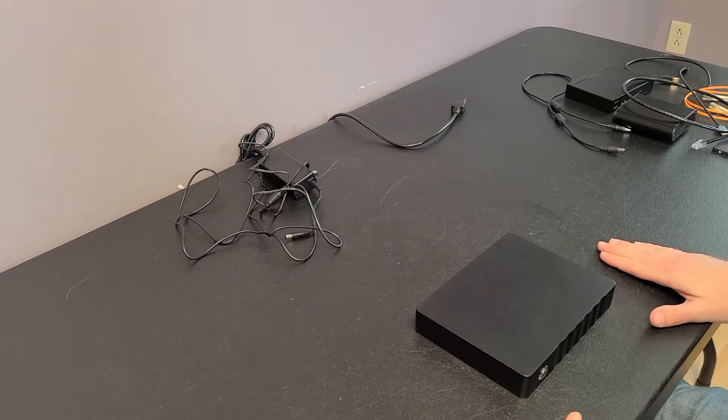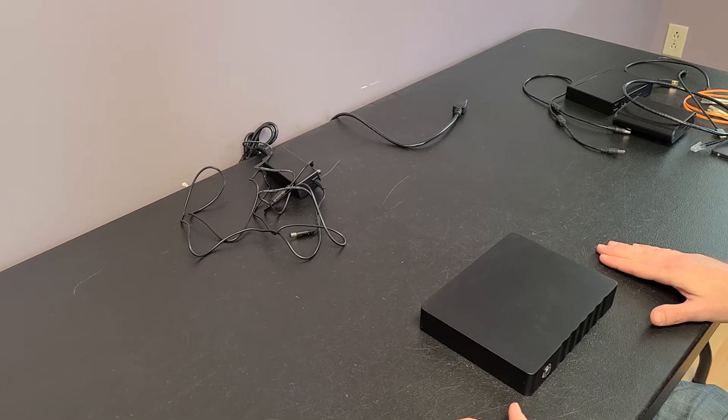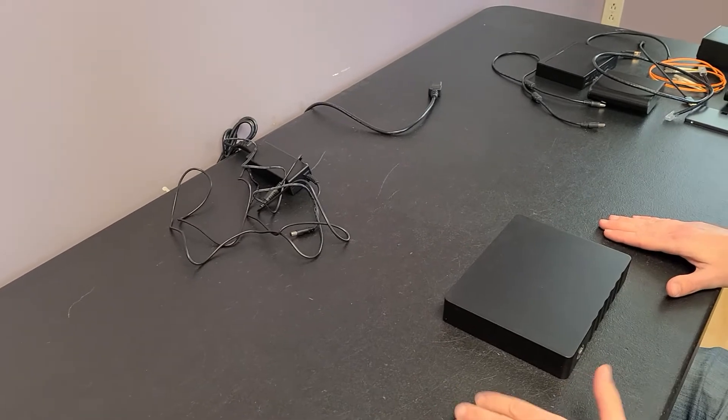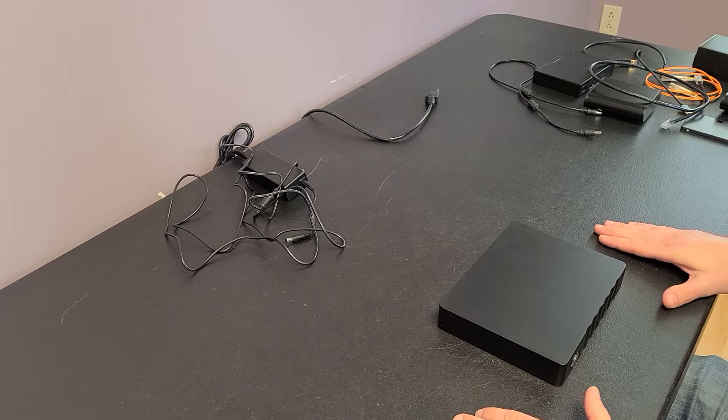Hi everybody. Today I'm going to talk about how to hook up an I2S or a SPDIF DAC. A lot of DACs today are USB, but there are definitely some older ones that are SPDIF, and then a lot of people are using I2S now.